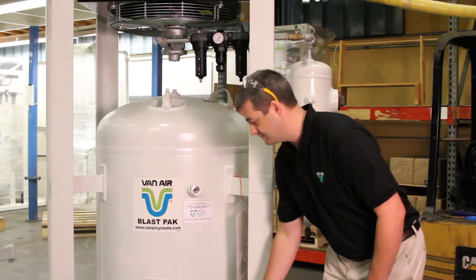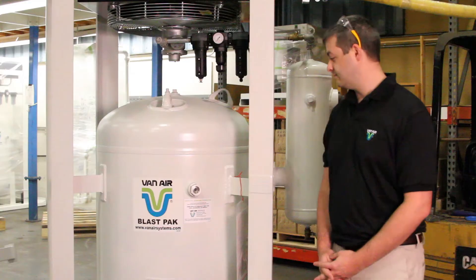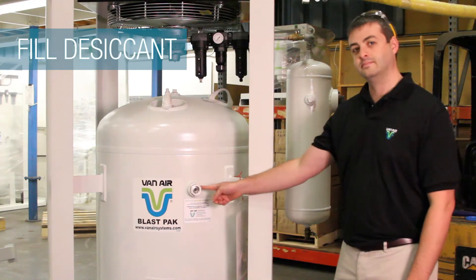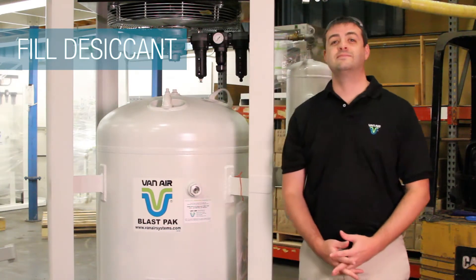Before operating, make sure all vessels, dryer, and afterfilter housing have been drained of any condensates. Check the dryer to make sure that it is filled with desiccant above the minimum level. Fill with desiccant if necessary.